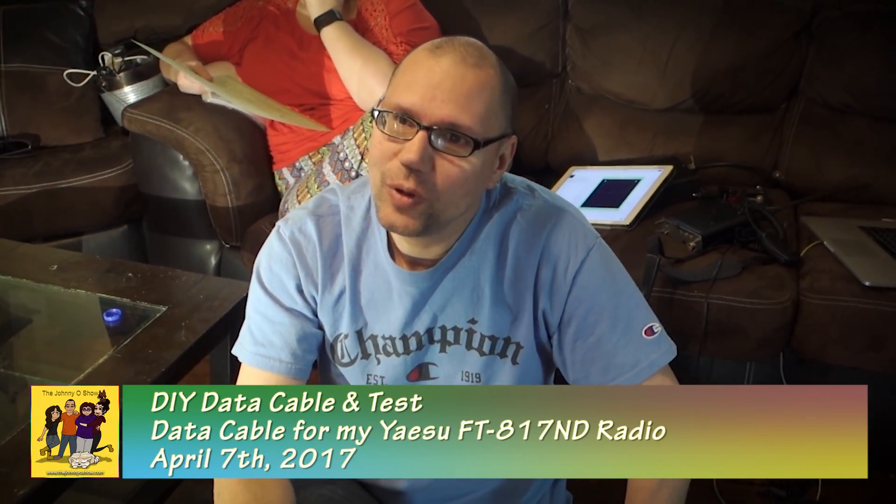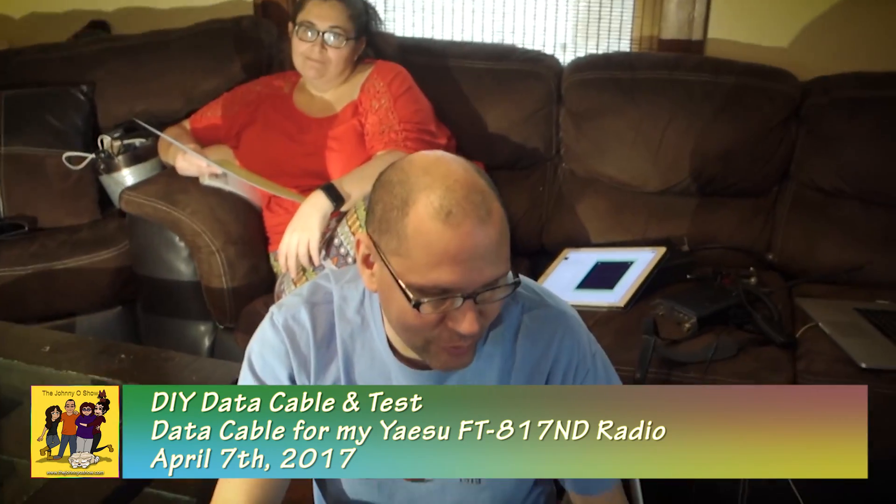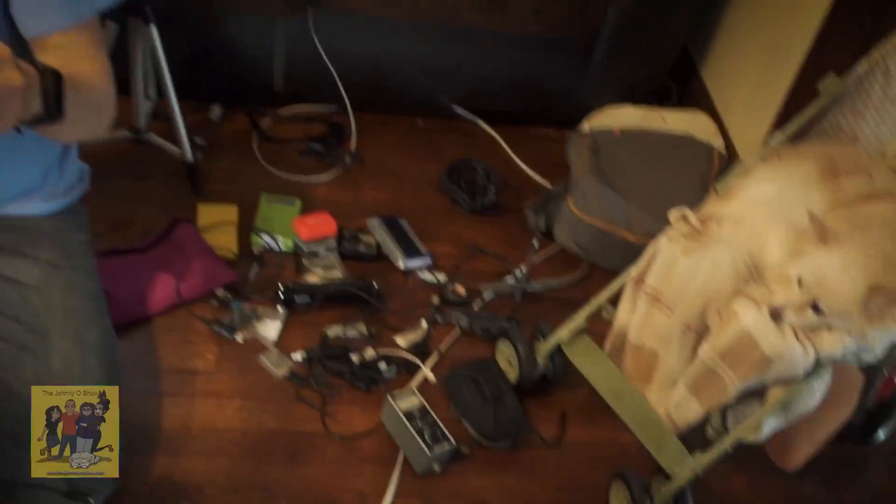This is the fifth week of our ham class training, and this is the first week we're actually going to start soldering. We don't know what we're doing, but I'm going to try to make a data cable for my FT-817ND radio and have these guys do it with my direction.